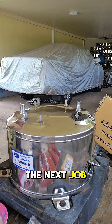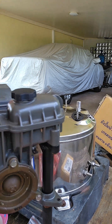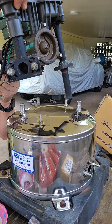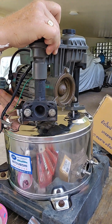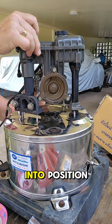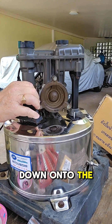The next job is to refit the pump assembly. We're going to lift this over on top of the tank and drop the pickup pipe in — we've got a new gasket already located. We swing this round into position and lower it down onto the tank.